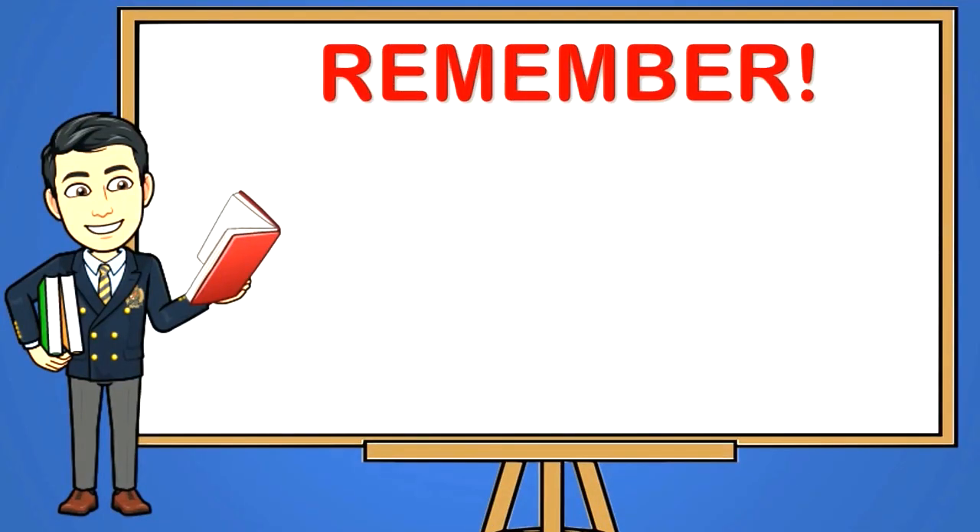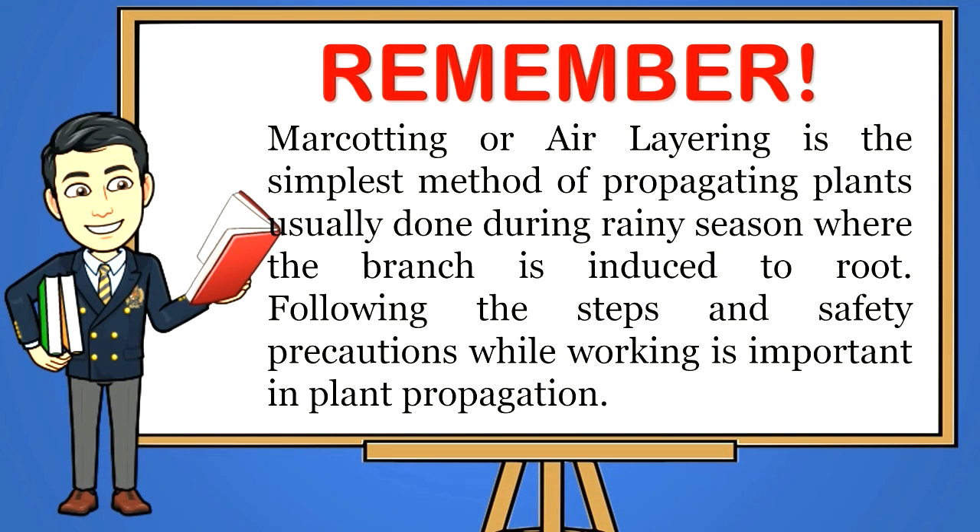Remember: marcotting or layering is the simplest method of propagating plants, usually done during rainy season where the branch is induced to root. This method is commonly used in fruit-bearing trees like mango, santol, chico, and other citrus plants. It is also used in some ornamental plants that are difficult to grow. Following the steps and safety precautions while working is important in plant propagation.